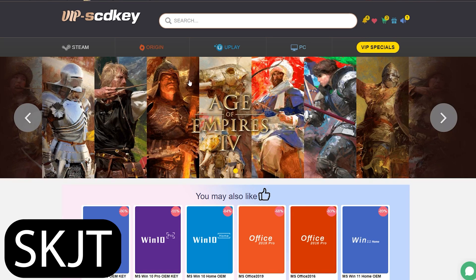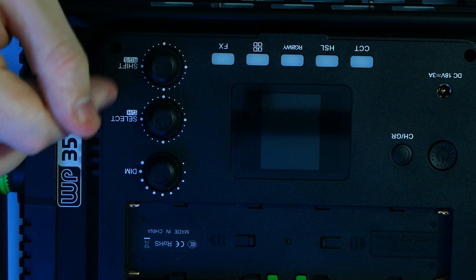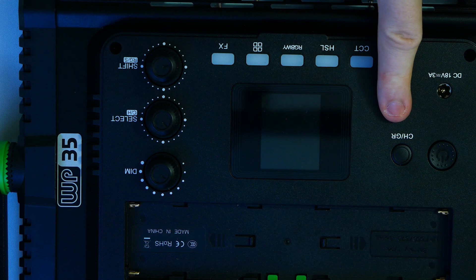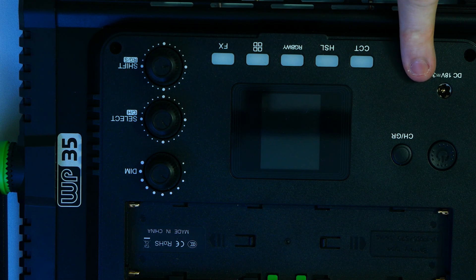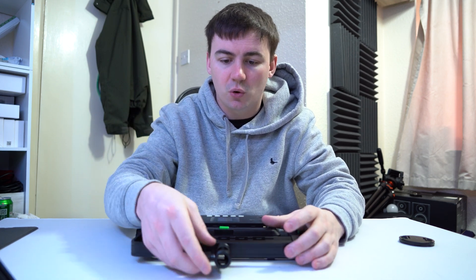On the back here we do have a few things going on - two ports for the batteries, a dim select, channel select, and a shift button. Then we've got CCT, HSL, RGB, WY, a little grid reference as well as FX, an on button, off button, and then CH/GR - not sure what that is, I'd probably have to look at the instructions but it didn't come with any. We do have a DC 18V 3A supply port there, so you don't have to use the one that came in the box - you can buy your own depending on where you are in the world.